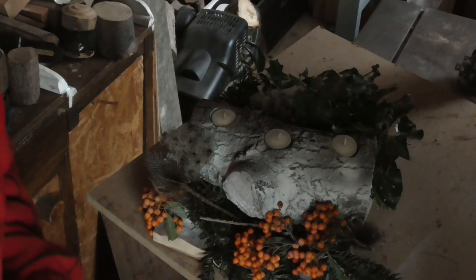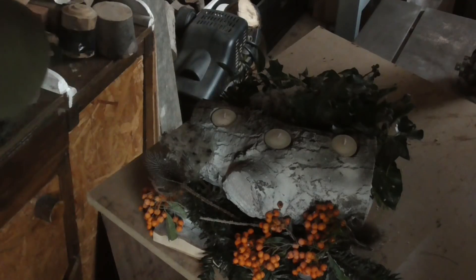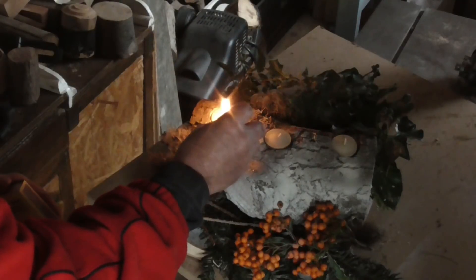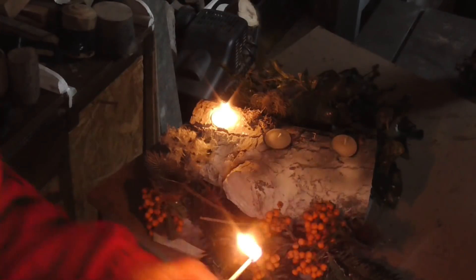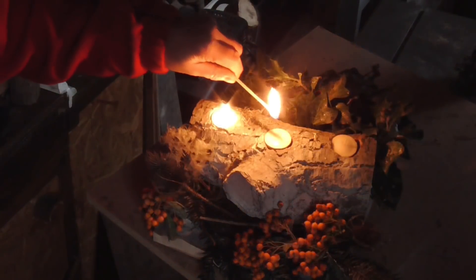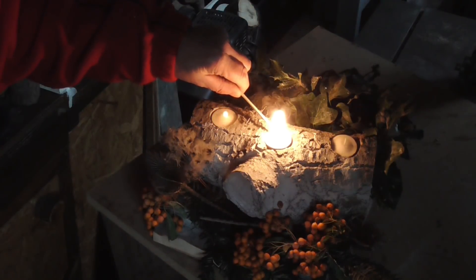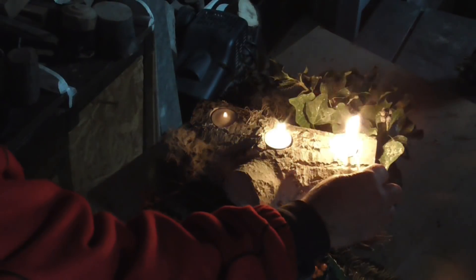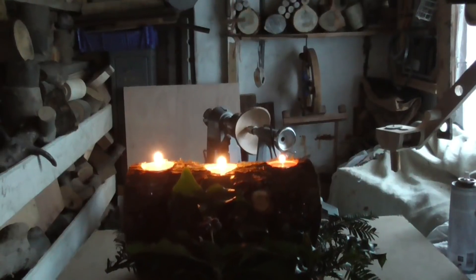These Yule logs go back in our family a long time. Dad always used to make one at Christmas time, and Dad would always light the first candle. Sometimes I'd be allowed to light a candle, and if it was really cold Mum would light the third one. Pure luxury.